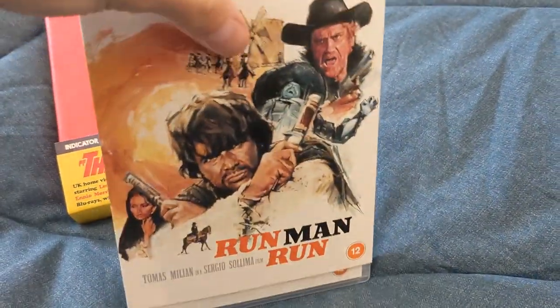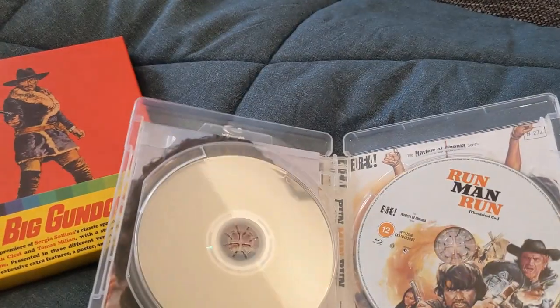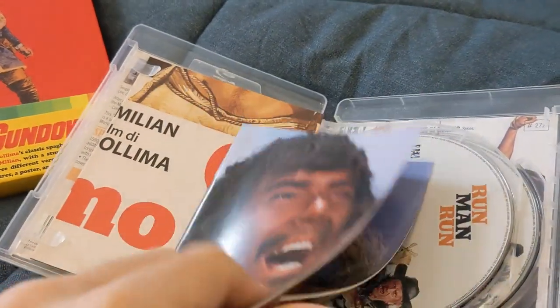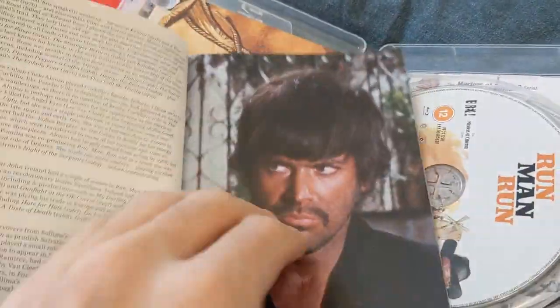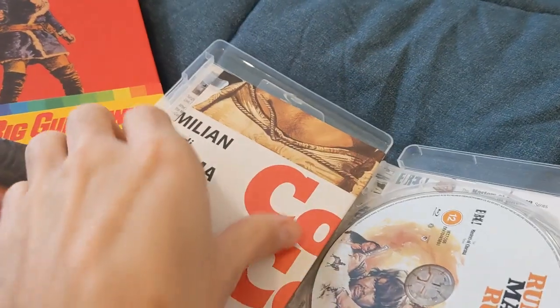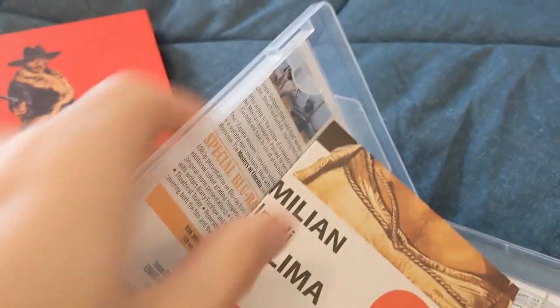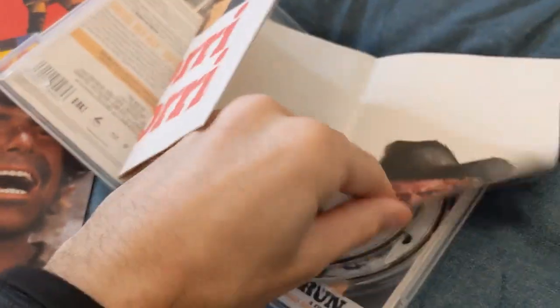Run Man Run comes in a cardboard sleeve, houses two discs, and comes with a booklet with some really good essays on the background of the movie and its making. It also comes with a fold-out poster. I have to say that with the booklet and the poster, I've already broken one of these little closures — there's a lot of material they fit into these little keep cases. The poster is Italian on one side.